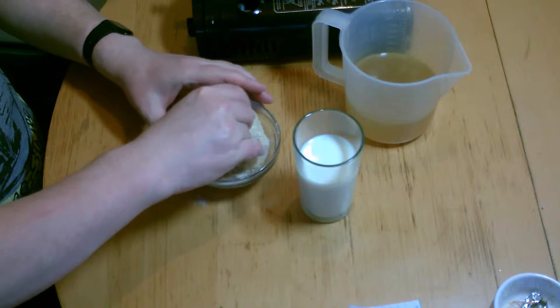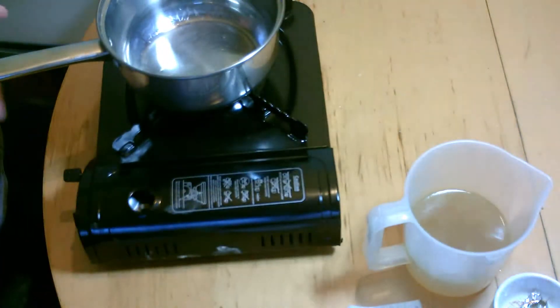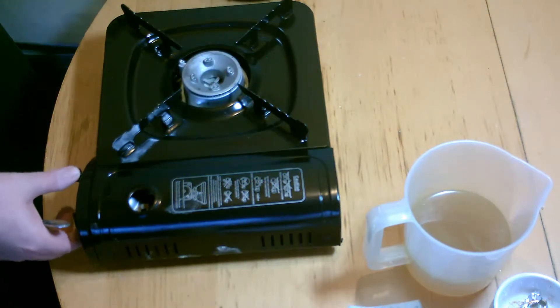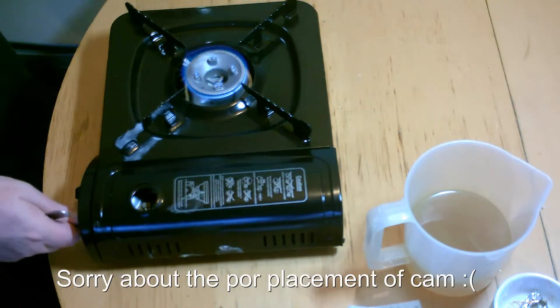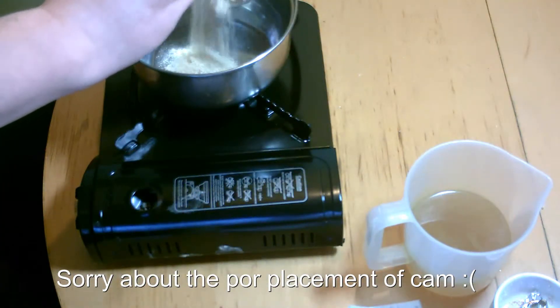So what we'll want to do is move these to the side, bring our saucepan over, and get something to stir it with — because I forgot to get something to stir it with. Now we get our heat on. We only want it quite low.